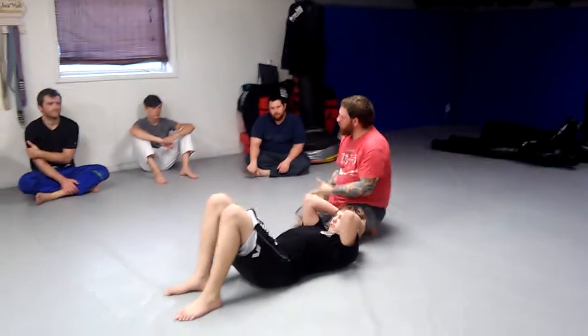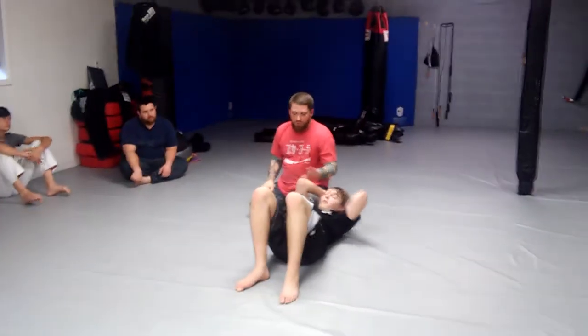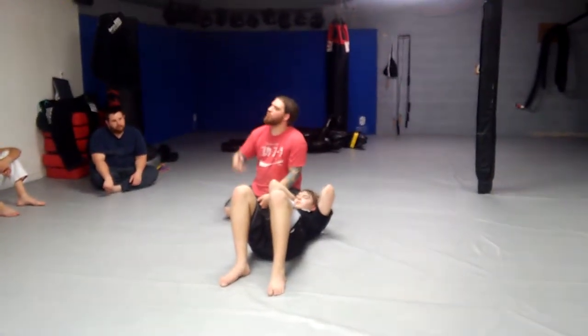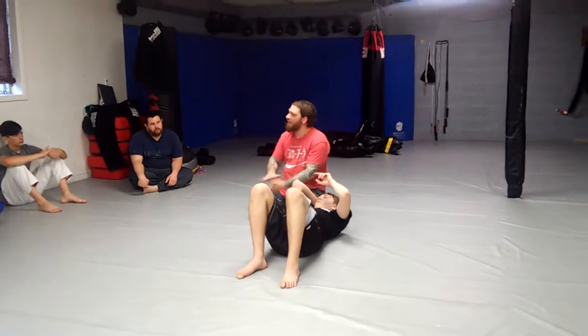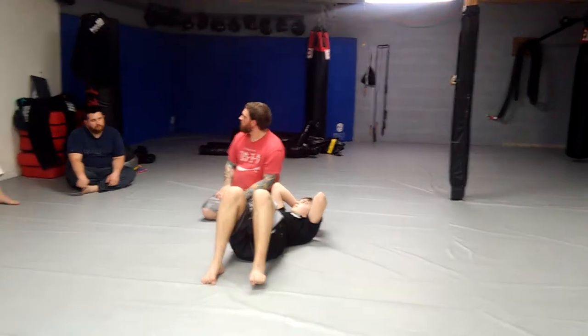If you want to learn how to play butterfly half — and I very much recommend that you do — you need to learn this sweep. Butterfly half is designed just like regular butterfly and regular half guard: to help you deal with pressure passing. We are a pressure-passing school, so if you want to stop somebody from really pressuring through your guard, you have to develop some kind of half guard and some kind of butterfly.